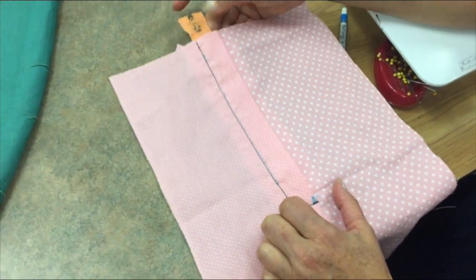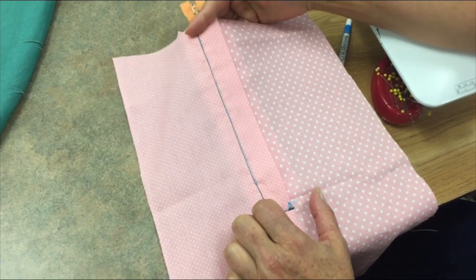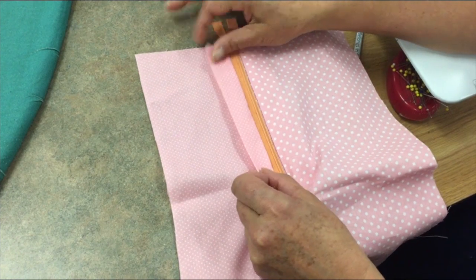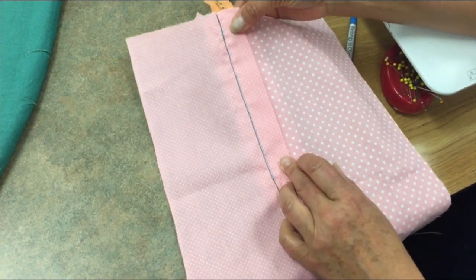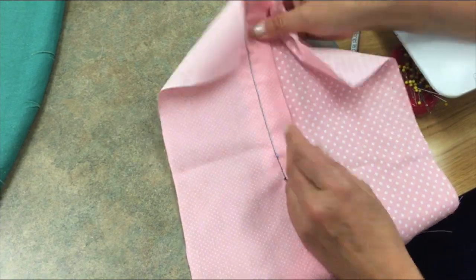This video will show you how to do the Easy Mock Fly Zipper. It looks like a true fly zipper, but it's much easier. It's less bulky. There is no separate fly facing piece that needs to be sewn on. It's very simple to do, and you can later sew on a fly guard on the back if you would like to.